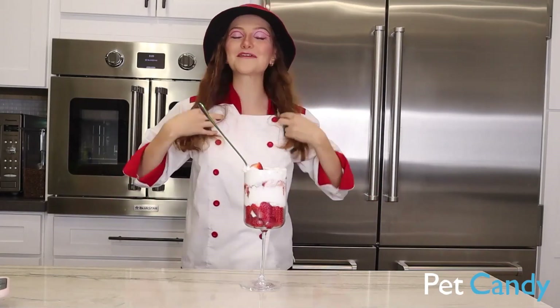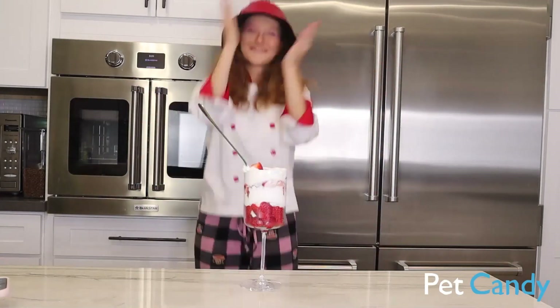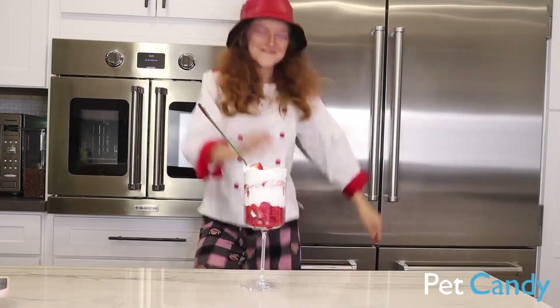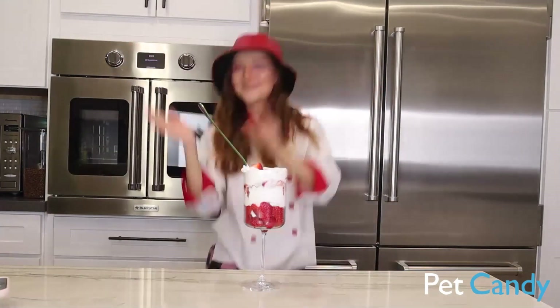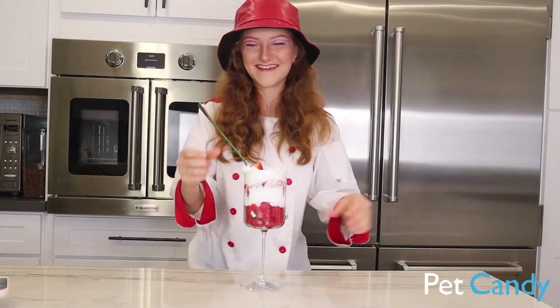Before we eat this, we have to do the berries and cream dance! Berries and cream, berries and cream, I'm a little man who loves berries and cream. Up the octave — berries and cream, berries and cream! Okay, now we can eat it.